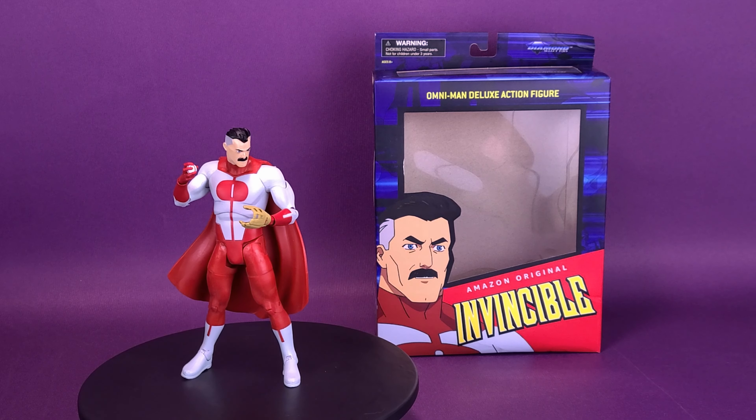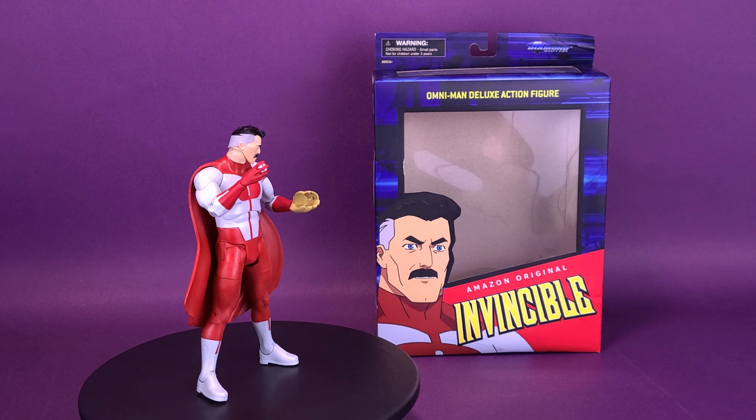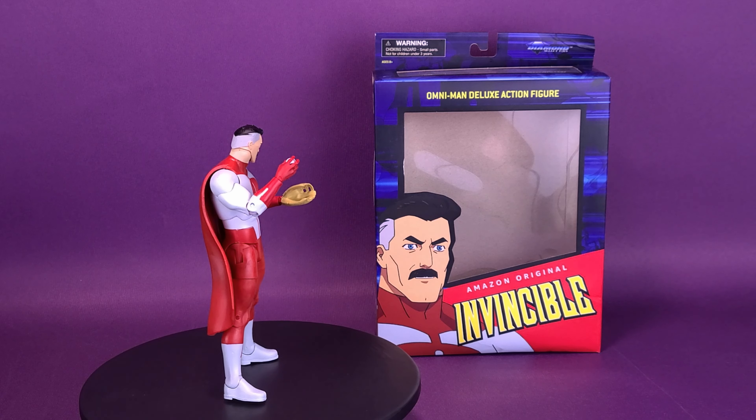These people are meaningless. They're cavemen without us. Here's your look at the Diamond Select Invincible Omni-Man Deluxe Action Figure.